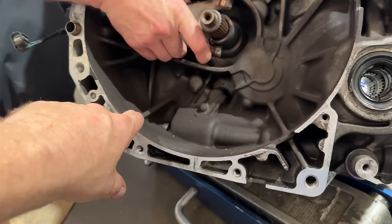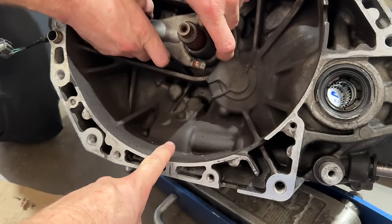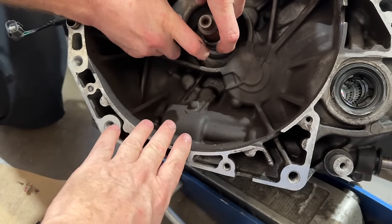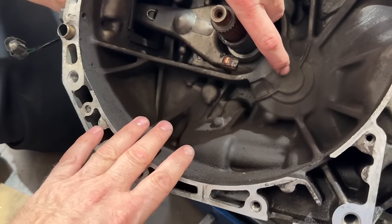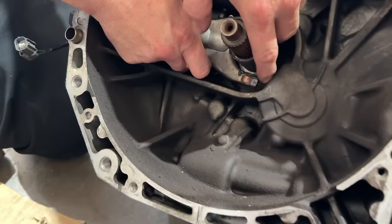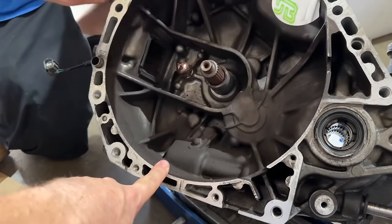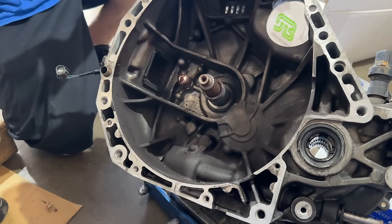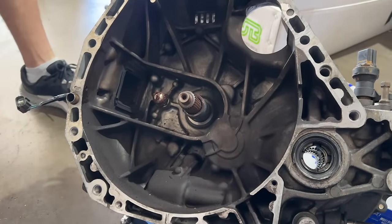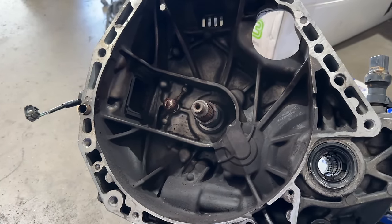A lot of people have concerns about this. So many people think you should clean this off. If it's not dripping, not loose, and not going to end up in the clutch, it's usually better to leave it on — because this is a bit of an environmental hazard. It's got clutch material in there, materials you don't want to be breathing or mixing. If it isn't major flakiness or wet in there, it's usually best just to leave that alone and not disturb it.